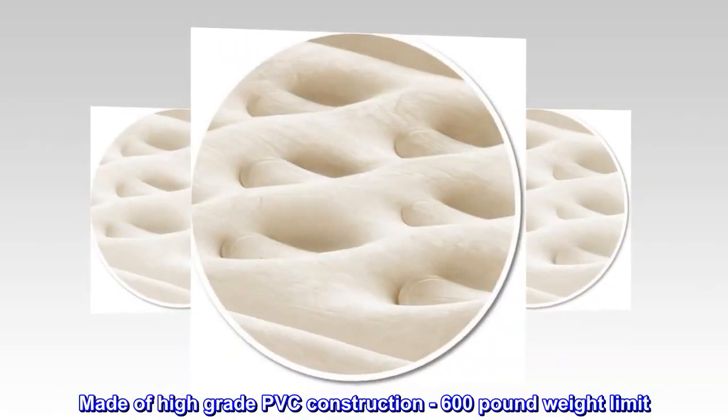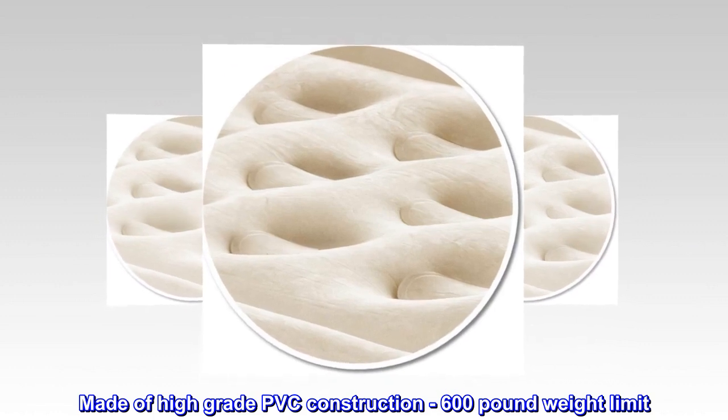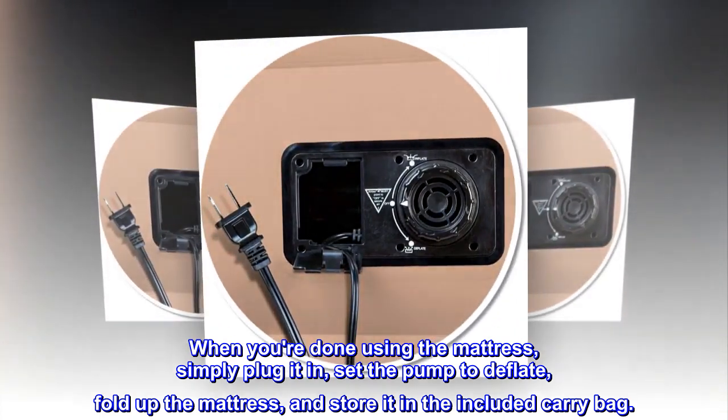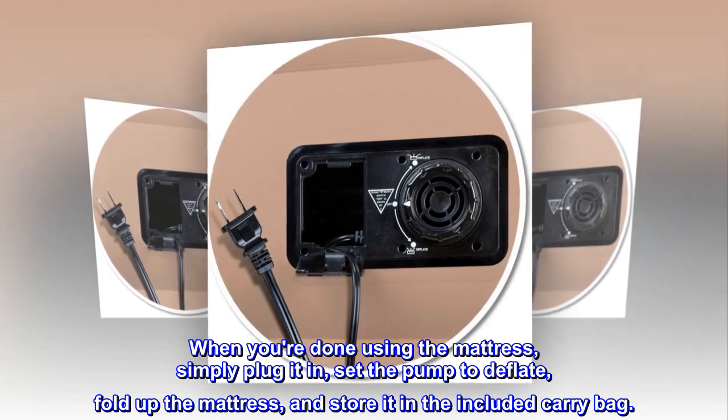Made of high-grade PVC construction with a 600-pound weight limit. When you're done using the mattress, simply plug it in, set the pump to deflate, fold up the mattress, and store it in the included carry bag.